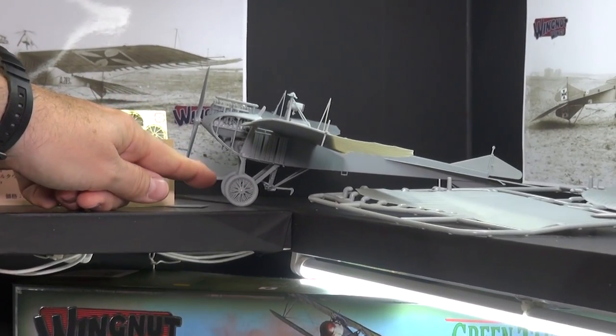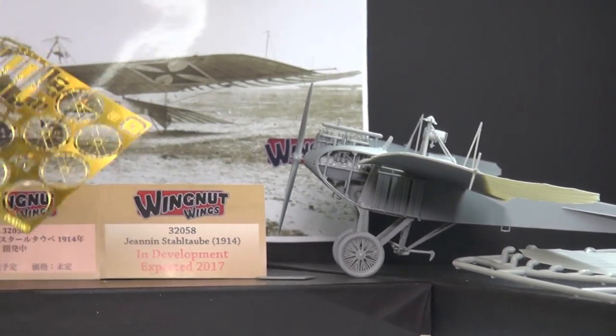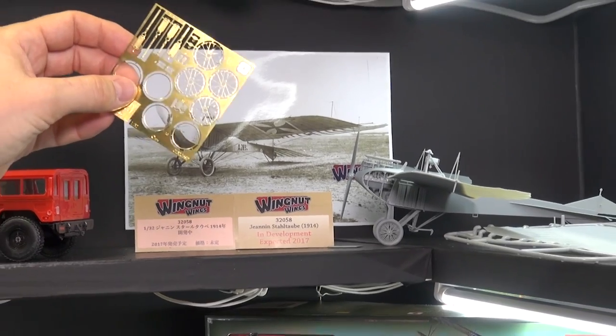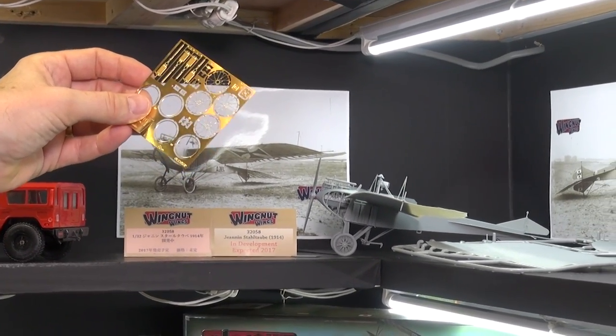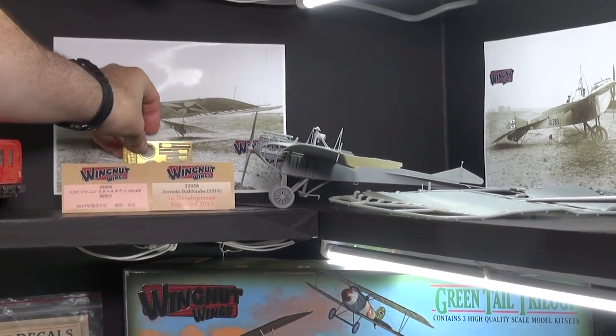It's got plastic wheels here, but it will also have these extremely fine detailed photo-etched wire wheels that will make it look exactly like the real thing. The plastic wheels look pretty good too, but these are even better.